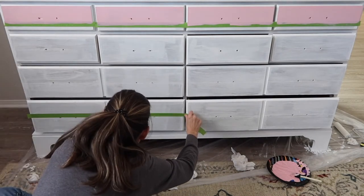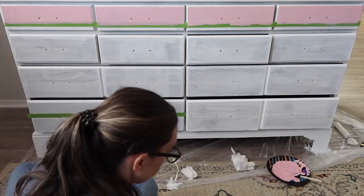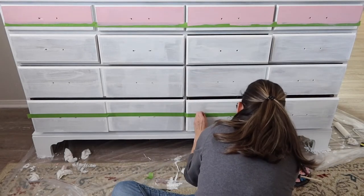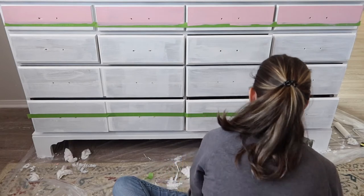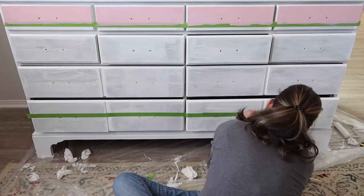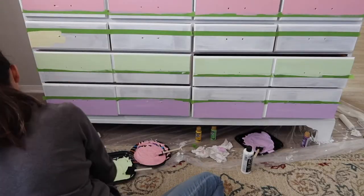Since I already have the Kiehl's Primer on there, it's only going to take two coats of acrylic paint per color. Then after I get all the acrylic paint on there and it looks good and it's dry, I am going to apply a sealer.